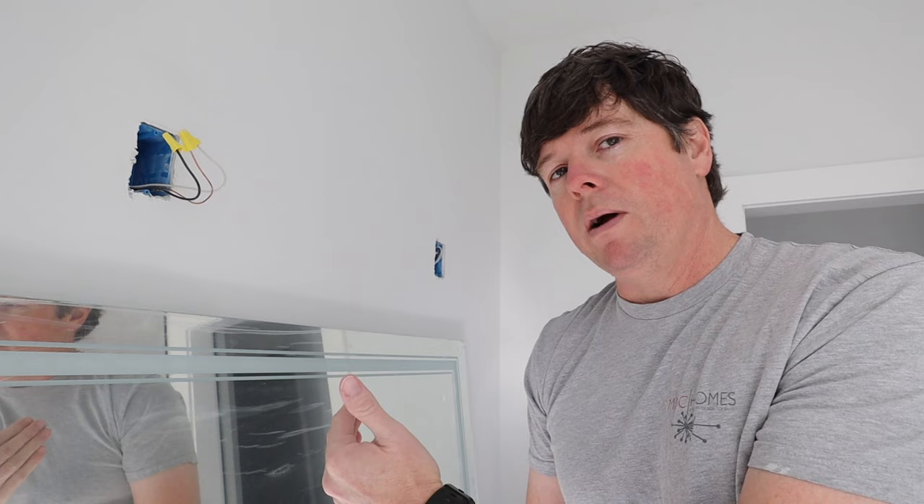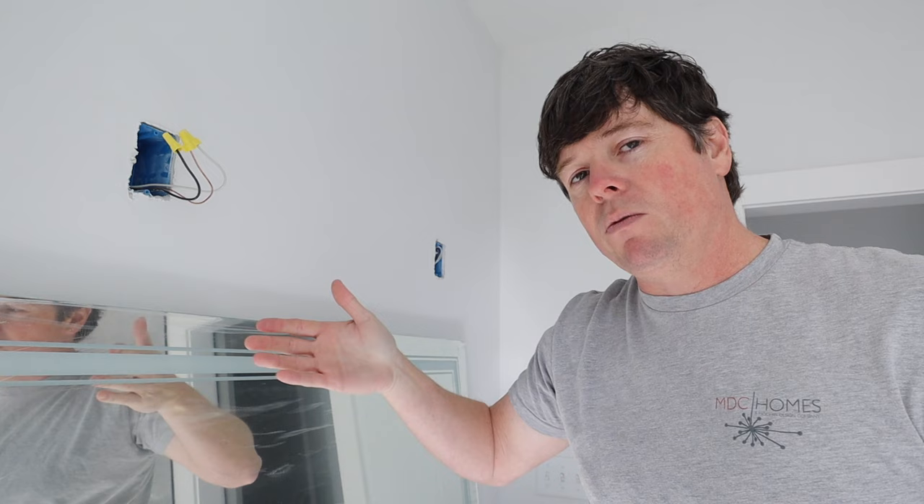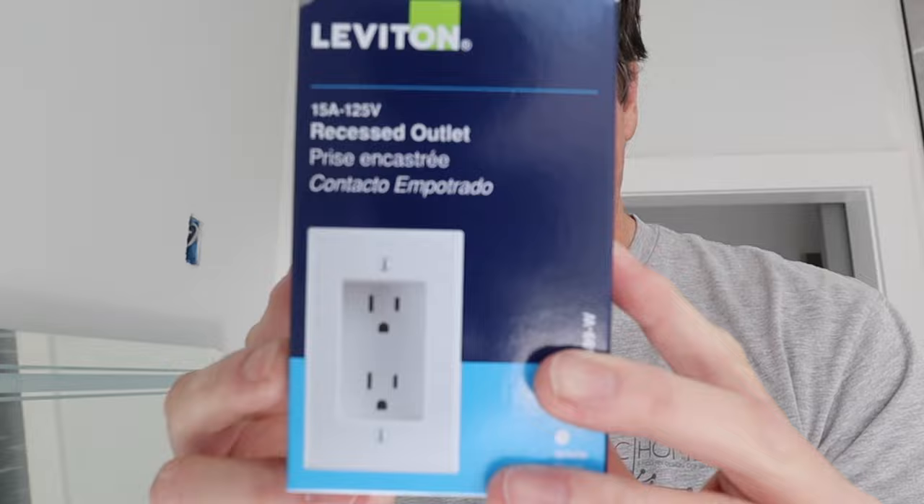Each one of these mirrors will probably be a little bit different, but I noticed that this one is a little bit shallow as far as the depth it has for the plug. It's a pretty rigid cord and once it's in the wall it needs a certain amount of space so the mirror doesn't tilt out as it rests against it. To make sure there's plenty of room for the cord to plug in, I'm going to be installing a recessed outlet. This particular one is made by a company called Leviton — I'll try to leave a link in the description below if you want to check it out as well.